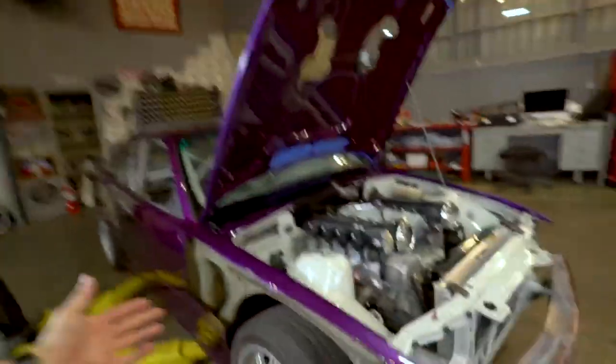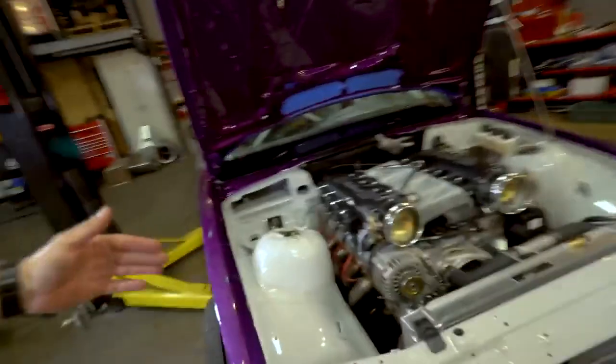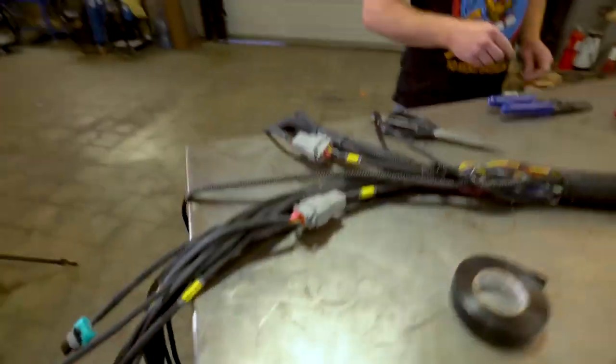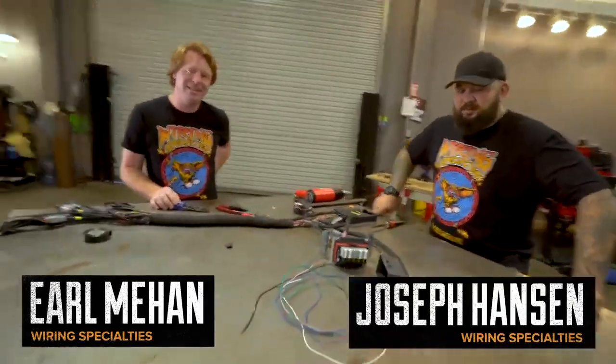We got the car back from paint — it looks awesome, it's a really cool color, we'll get into that more later. We want to get this car done, but we don't have any wires. To help out, we got the guys from Wiring Specialties — Earl, Joe — everything looks amazing from their harness. This is one thing I don't know anything about, so they're here as tech support to help get this thing running correctly.